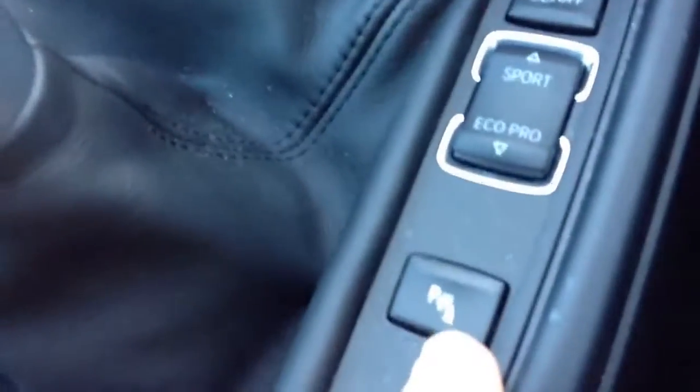And then you've got another button here for turning off the parking sensors, because that can sometimes get annoying — the constant beeping really drove me nuts when we had the old X5.